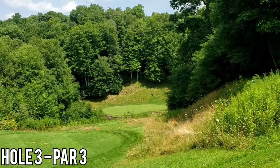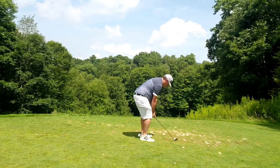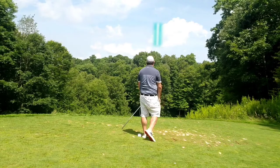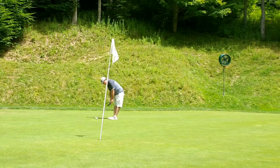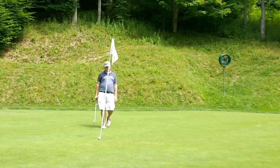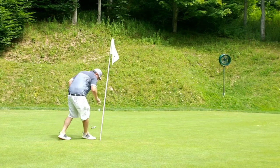Hole 3, par 3. Moving into this next hole, just wanted to be long because there's a lot out of bounds in front of the green - creeks, stonewall. I just clubbed down and landed above the pin; it was a good shot. Just wanted to get it down to the hole and not blast it by. One roll short of a birdie - par's good anyway for an amateur.